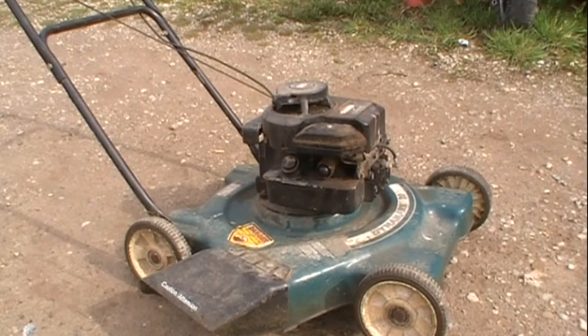So as you can tell, I am somewhat of a junk collector, but who doesn't like free stuff? Free stuff is always the best kind of stuff.